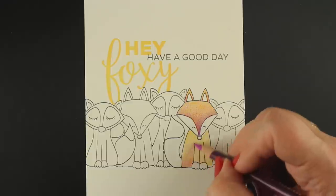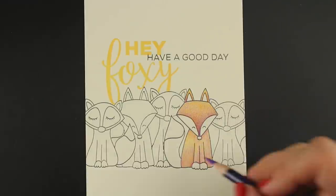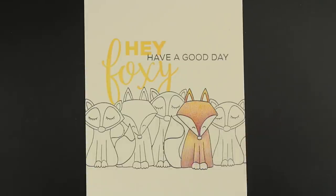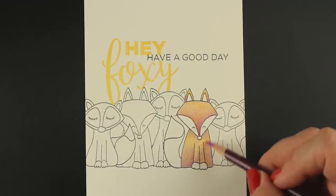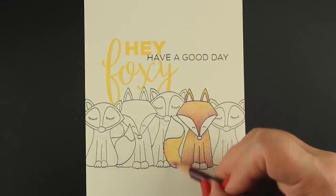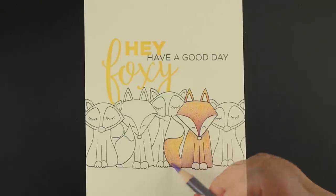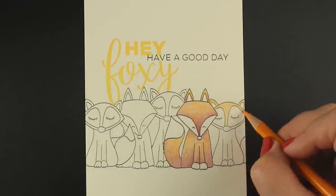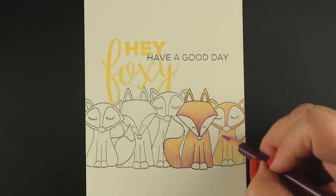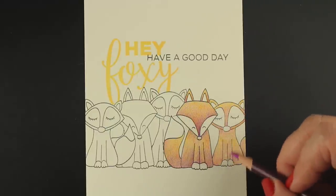Now I'm going to zoom through the rest of this since you've already seen how I colored the fox — that was at 100% speed and this is like 1200%. It's kind of fun watching that dimension develop and watching that color come out when you watch it really fast. The 'Hey Foxy' was stamped on there before I got started, of course. I stamped it in a pigment ink from Avery Elle because I wanted to color over the word 'Foxy' a little bit and give it some of the same colors as the foxes. Make sure that ink is good and dry — you don't want to go over any wet ink with your colored pencils because you could pick up some of that ink on the pencil itself. You can sharpen it off, but it goes on much better when the ink is fully dry.